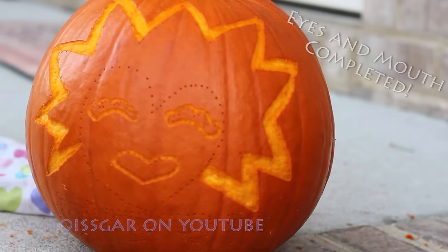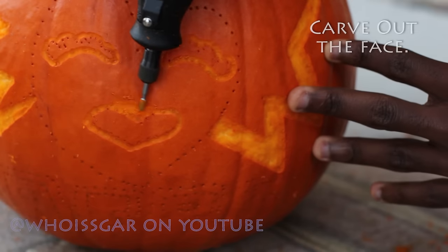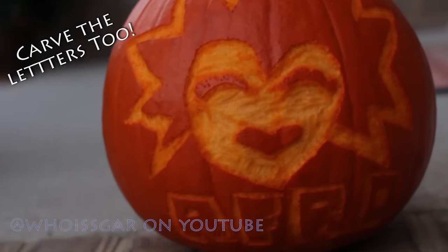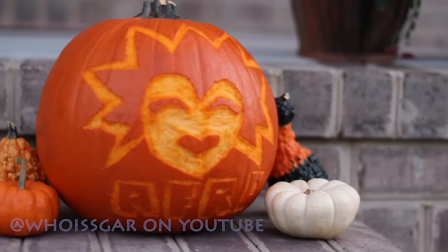With the power of the internet the eyes and mouth are complete too. Now I'm using the carving tool 194 and I'm going to begin to carve out the face. And with the power of the internet the letters have been carved out too. So that is it for this video.